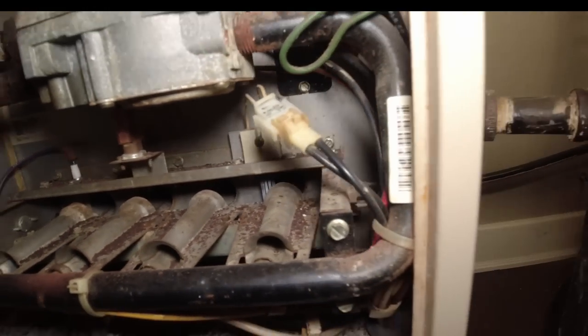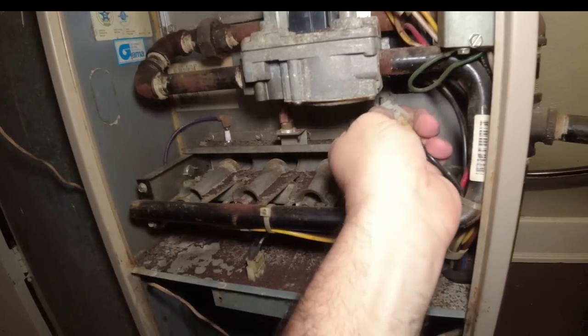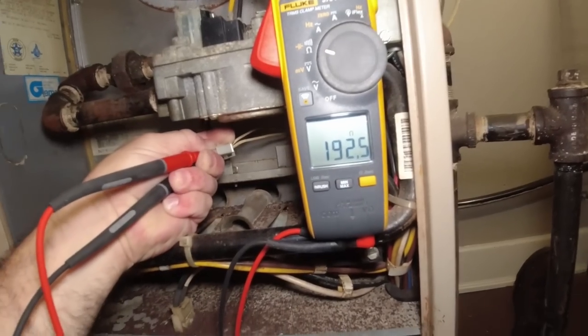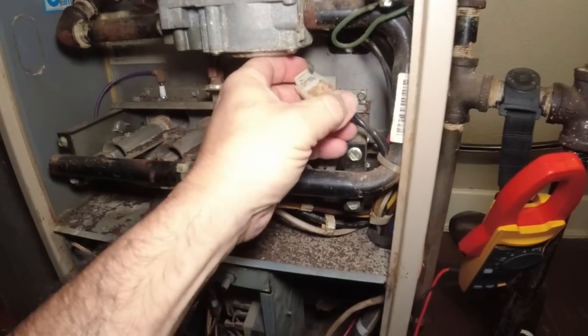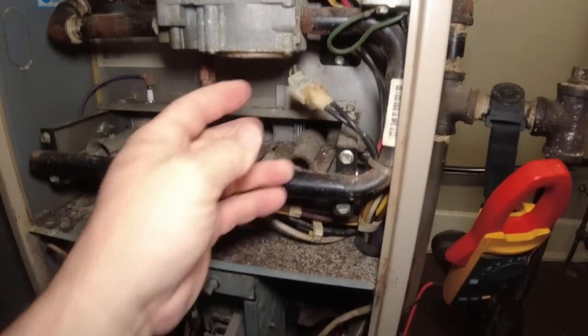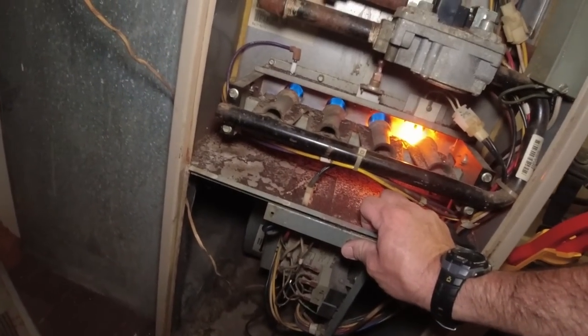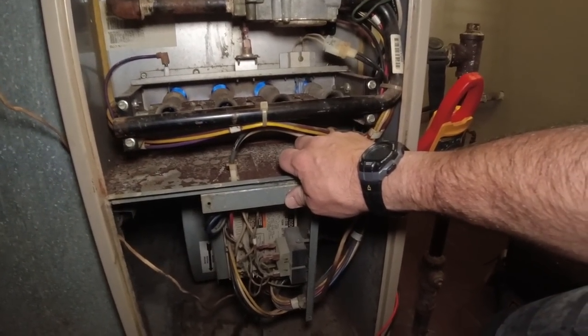The igniter doesn't look the greatest — most likely it's out of tolerance. Reading 192 ohms, so the igniter is well out of tolerance. Let's see if this thing even runs. We don't want to waste a lot of time on it. The fan came on and it's sensing flame, which is surprising.